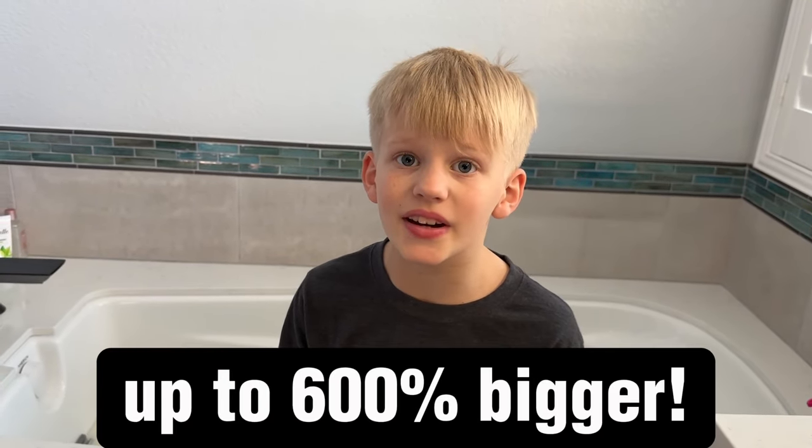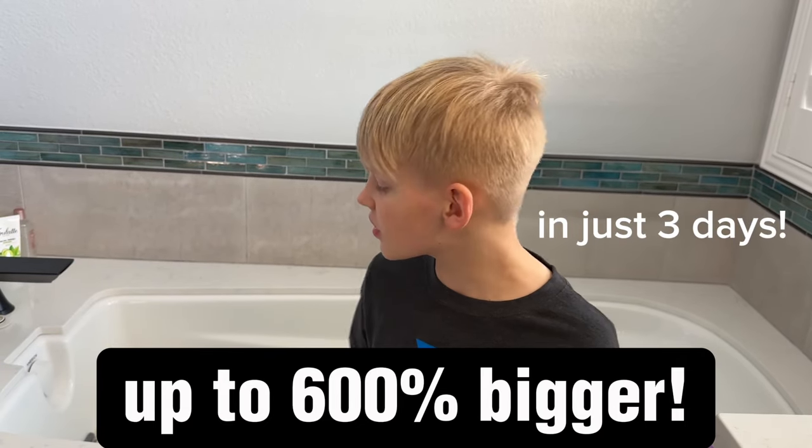He's supposed to get a lot bigger in three days, and it's already been two of the three days and he's not even twice the size. I'm going to show you some other cool stuff — let's go.